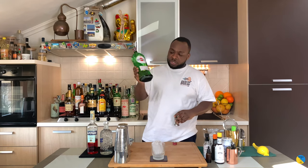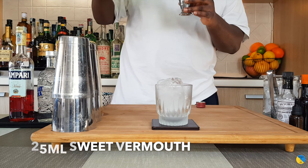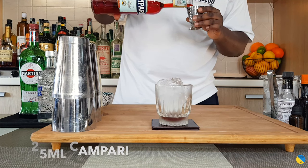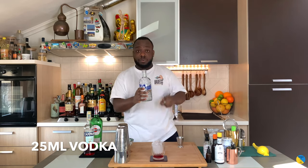So we have sweet vermouth and Campari — this is gonna be 25ml. We will add 25ml of Campari and 25ml of vodka.